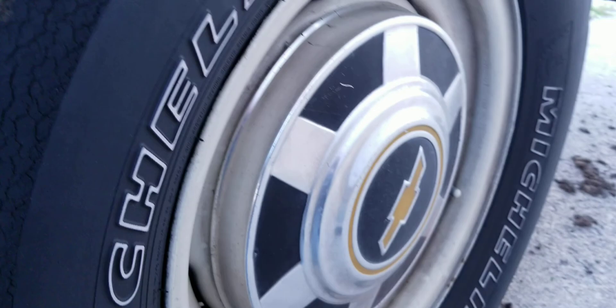And then I got that light back there. The headliner came out of a junkyard Suburban — we got it, cleaned it up, and it's looking like this. Looks pretty good.